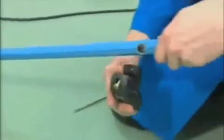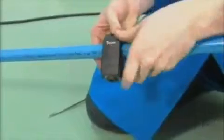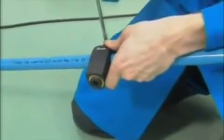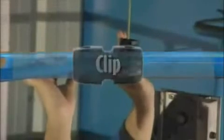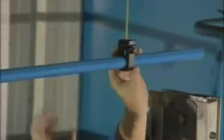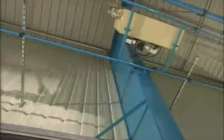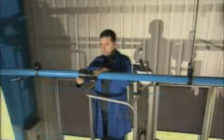A locating pin mounted into the bracket ensures that it is centered into the correct position quickly and easily. A unique Transair instant clipping system is used to fix the rigid pipework into position while still leaving it free to slide. Recommended distance between clips is 1.5 meters, or 2 meters for the 63 mm system. Transair Clips are designed for installation on any support.